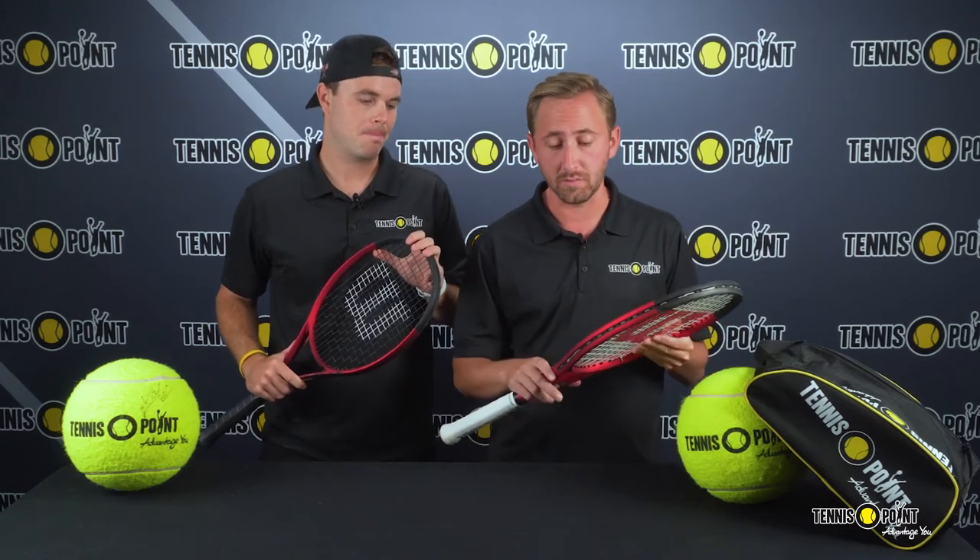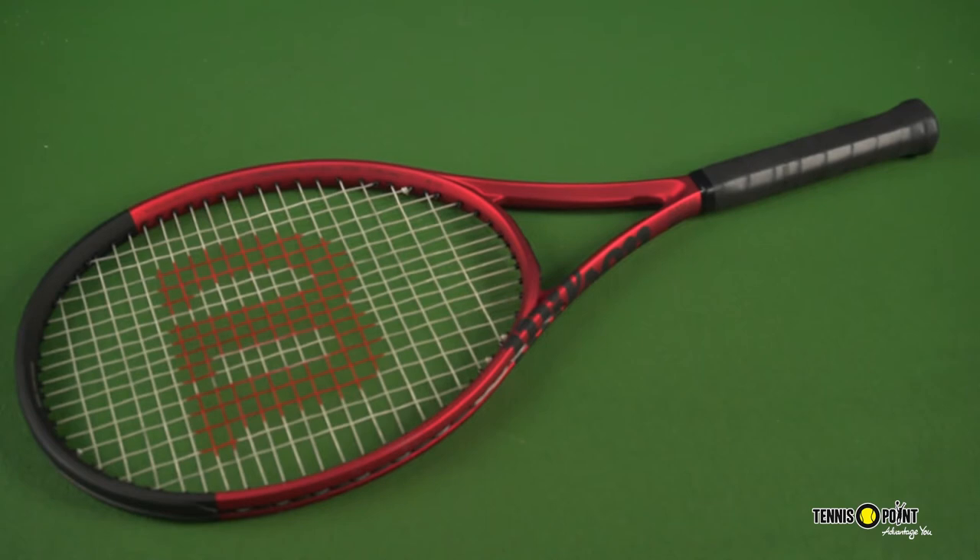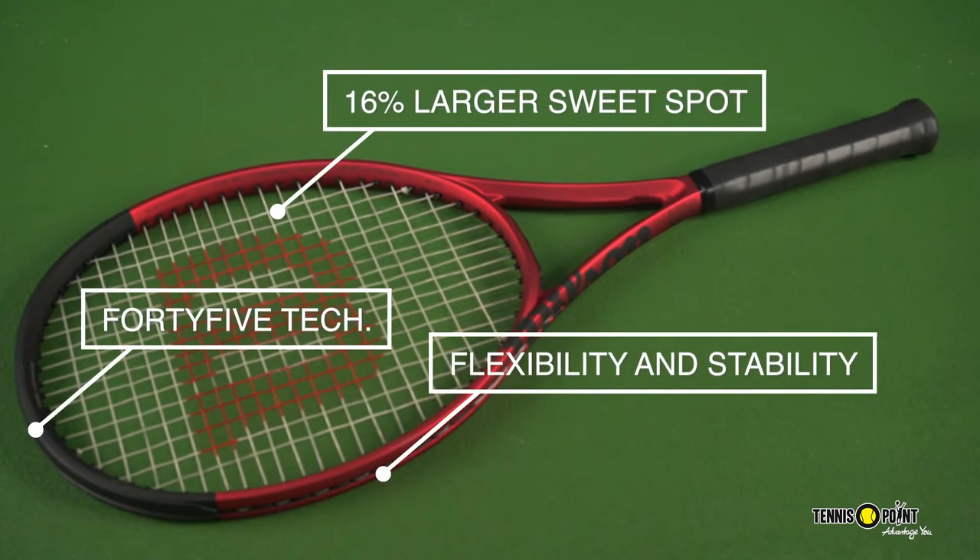The last thing I'll touch on is the variation in string patterns. The original Clash V1 was a 16x19 on the 100 Pro, and they actually added in an extra cross, so it's overall still relatively open but it does condense the string bed a little bit. Overall it's an all-around racket — it doesn't sacrifice power, spin, or control. It's really everything you need all in one racket.